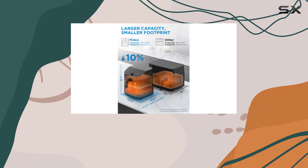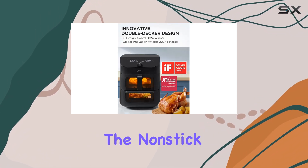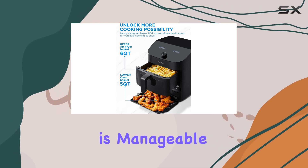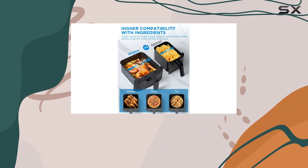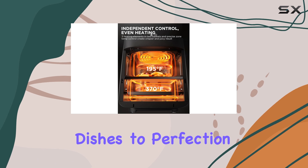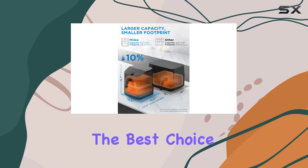Another consideration is that none of the components are dishwasher safe. Fortunately, the non-stick coating makes hand-washing easy, so cleanup is manageable. Overall, if you're in the market for a dual-basket air fryer that can cater to large families and is capable of cooking multiple dishes to perfection, the Madea 2-Zone Air Fryer Oven is undoubtedly the best choice for your kitchen.